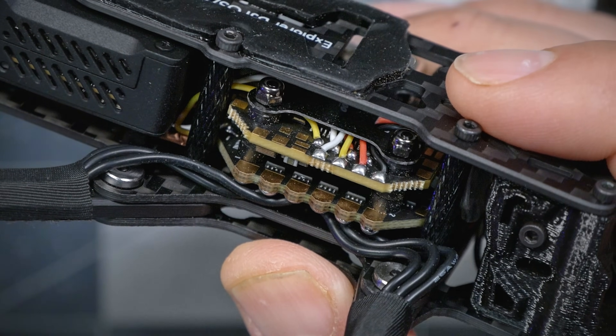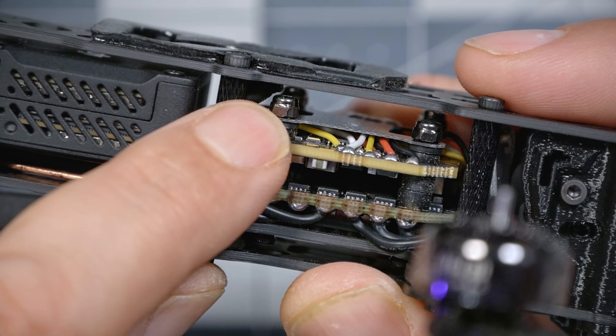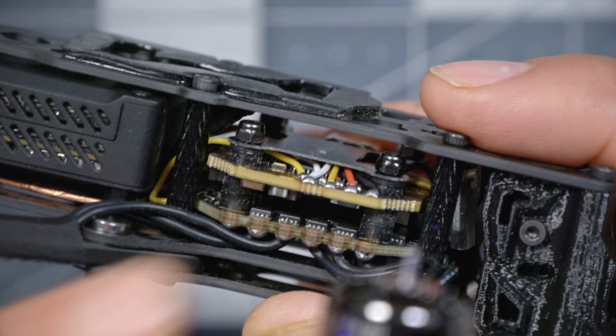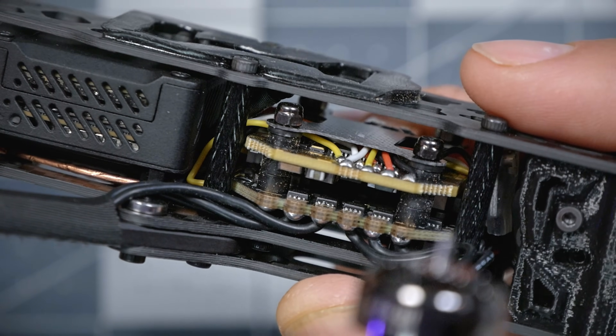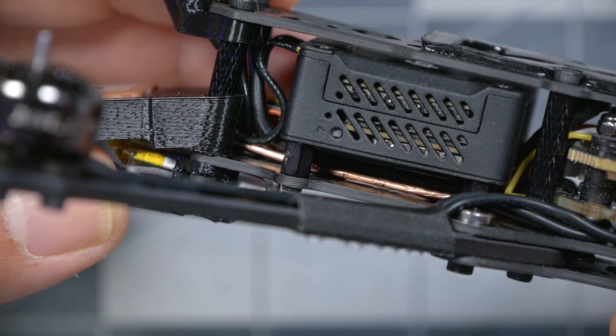Flywoo has put thoughtful touches into this build. There's a cover over the flight controller — the battery strap passes through a slit and can move around and wear on the wires going to the FC, and anything touching the FC wires can cause gyro problems. The cover keeps those wires out of the way and protects them from damage — a really nice touch. Under the O3 Air Unit, that copper-colored wire going to the GPS receiver is shielded, which some people have found improves GPS performance, and Flywoo has taken the time to implement that.